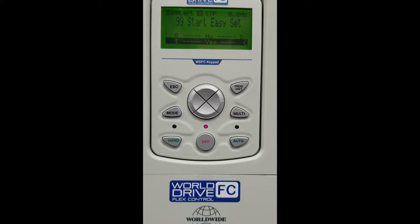We have wired our drive for our start/stop and our speed pot, initialized power, and we come up to the home screen. You will see Easy, Set, Yes or No. For this configuration we will choose No, which is manual.